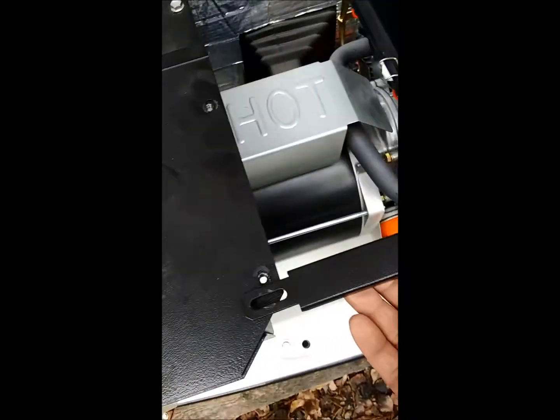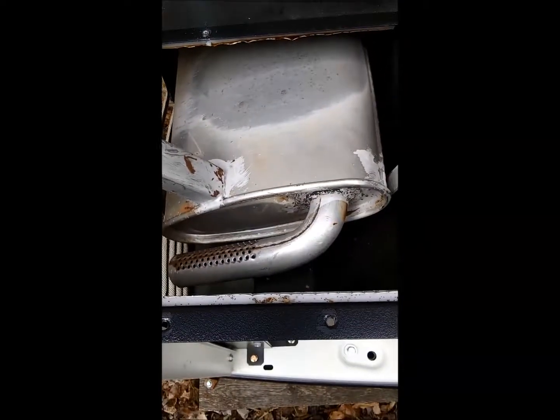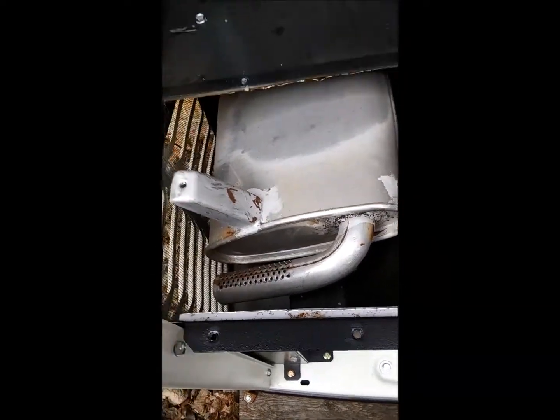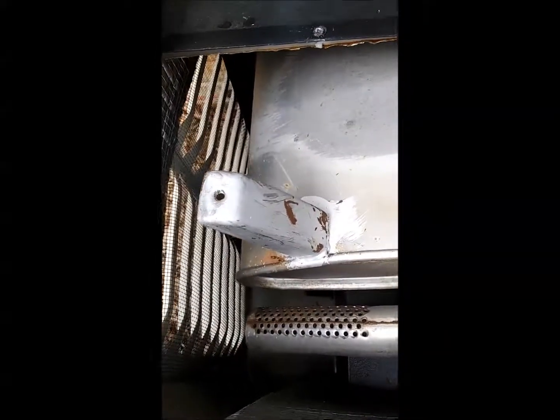There are six small ten millimeter bolts here that you remove. You don't have to completely remove the bracket, just the one bolt there. Then the cover just slides right off and out of your way so you can get at the fan down below the muffler in order to rotate the engine to find your top dead center on your valves.